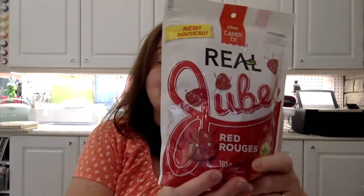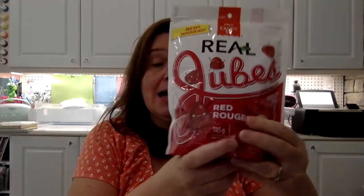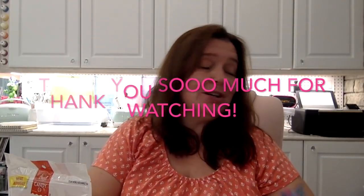Last but not least, I got some of these jubes. It's a big bag — 385 grams — a pretty decent size bag of jubes. The real jubes, the red ones. They are yummy, they are sweet, they are sticky — hence the placards! And that is it for my Dollar Tree haul. It was short, it was sweet.